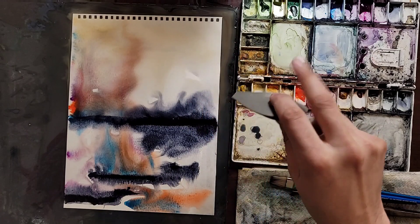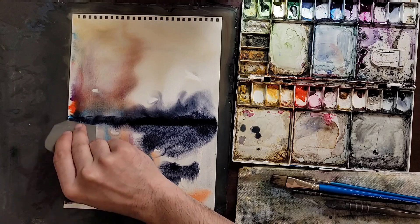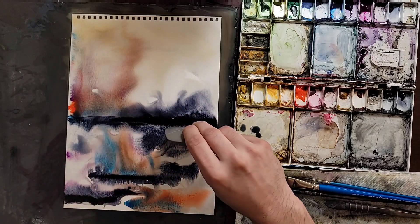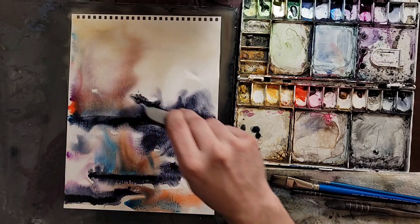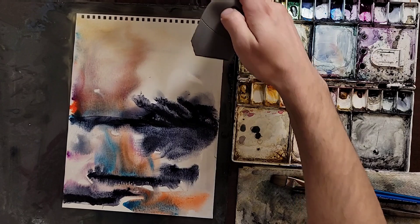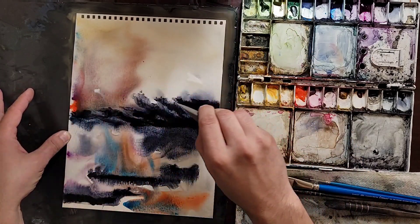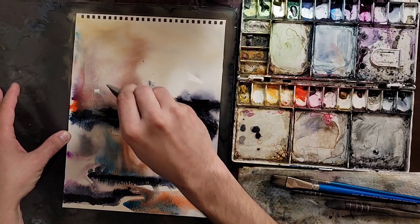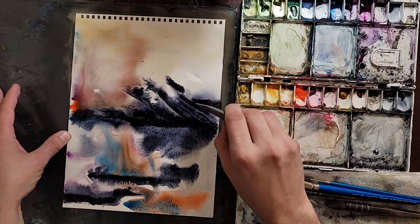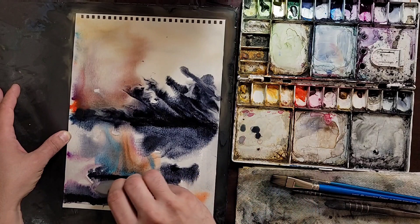That's a lot of water, a lot of things going on. So I'm not sure - maybe the palette knife, scratch down some of the paint, moving up. Make a movement like left and right, maybe up, all the way up. Try to make some kind of tree - no, not a tree, that doesn't look like a tree. Some kind of rocks.